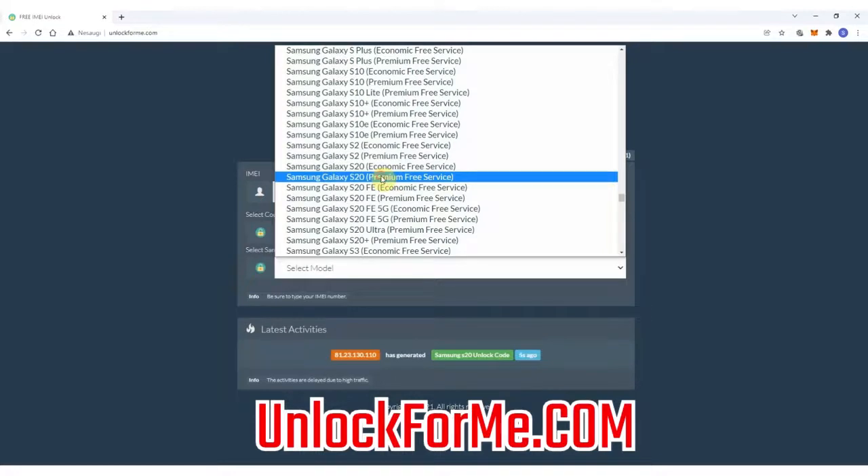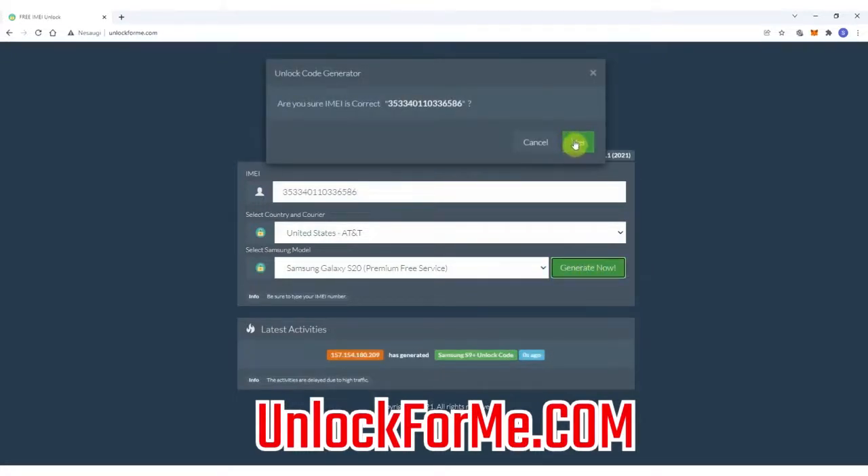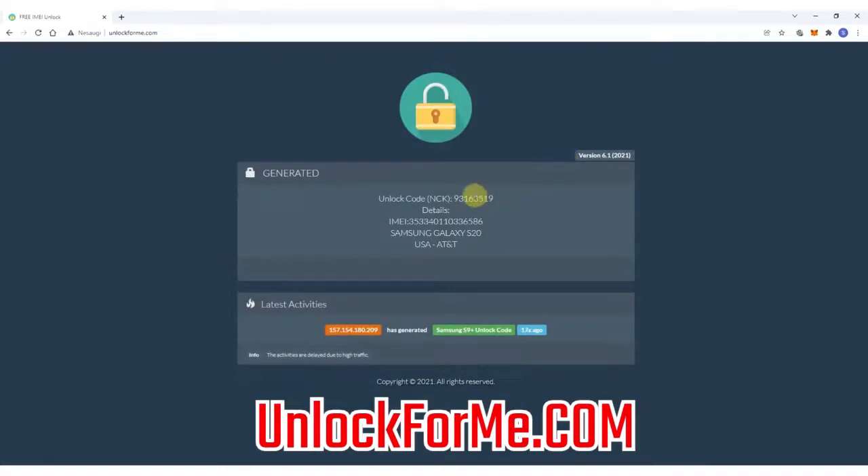For this example I'm gonna select the premium service for faster results. Next you have to write down the IMEI number — that's the number we got a few seconds ago. Keep in mind that this number is very important and you have to write it down correctly, otherwise you'll get an error or the unlock method will not work. This code will only work one time for one specific phone.